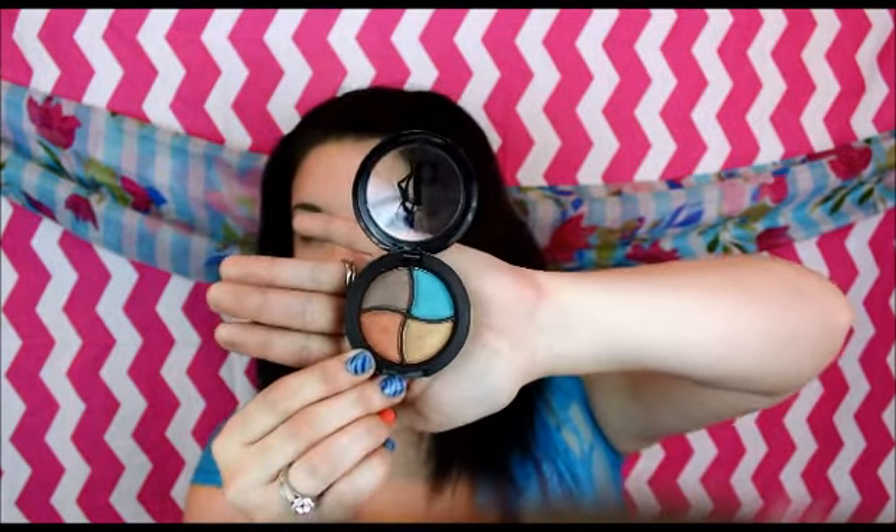Next in my box, I got the Be A Bombshell Bora Bora Eyeshadow Quad. I've seen a lot of reviews on these, so I'm excited to try it out. This is what it looks like on the front, and then you lift it up and you have these four gorgeous colors. Looks like we've got a coppery red tone, a gold tone, a brown, and a teal blue. I'm going to get a swatch on my fingers for you guys.